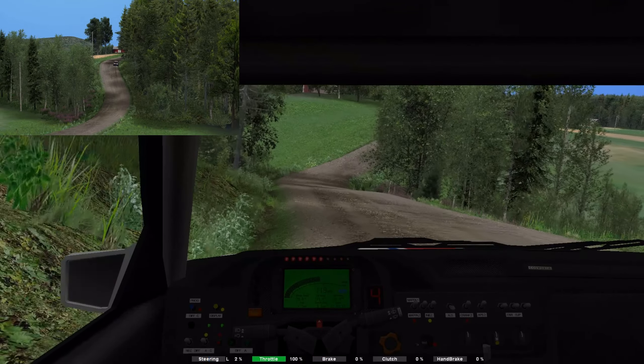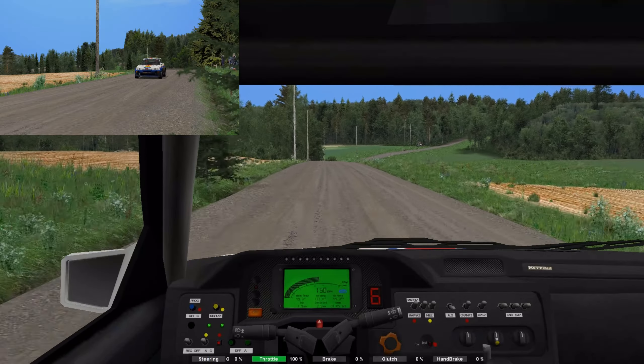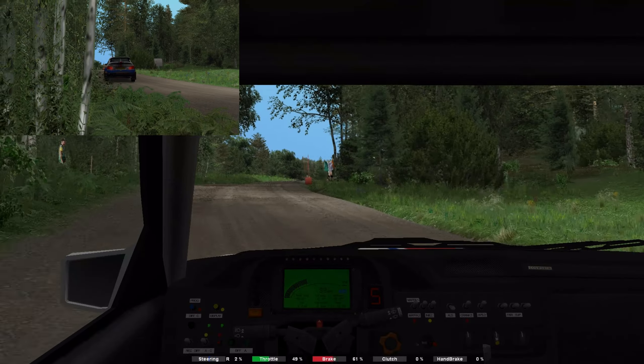Over crest, 190. 3 right, 90. 4 right, tightens, tightens, over crest, host, 60. 3 left, tightens, late, don't cut, late.